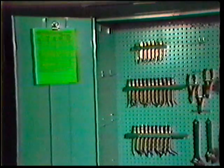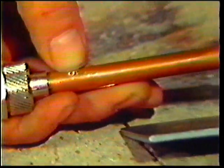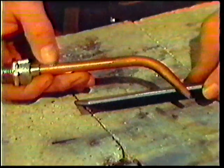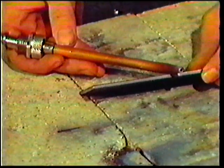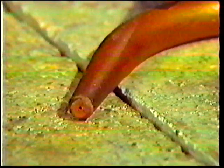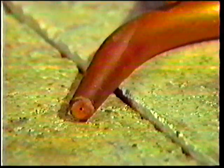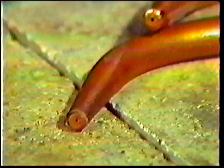Before you begin any welding operation, you must determine the proper size tip and gas pressure adjustment for the job. For this demonstration, we will use a number five tip, which is used for welding one-eighth inch metal. The size of the tip will depend greatly upon the thickness of the metal to be welded. Gas welding tips vary in size from a triple-ought, which has the smallest opening and is used on light gauge sheet metal, to larger sizes used for welding metal one inch thick or greater.